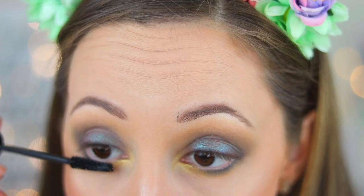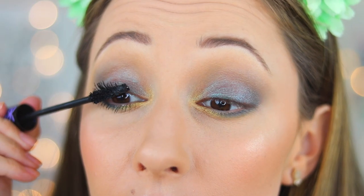For mascara I will use the Lush Princess Sculpted Volume Mascara by Essence. On my lips I apply matte matte matte lipstick by Essence in the color Natural Kiss.